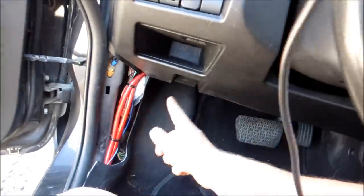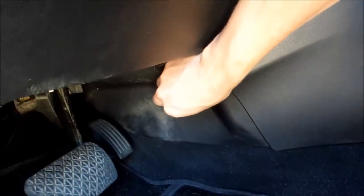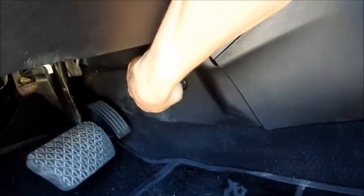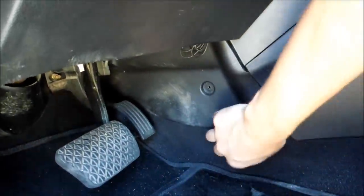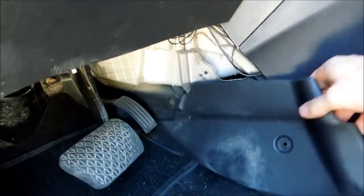For hiding this underneath here, you'll find tons of stuff to zap-strap it to all the way to here, and then we'll be going into this kick panel over here. As you can see with that kick panel, all you do is take a fingernail or something else and pop it forward. You can see even more wiring I've added in the car. You're just going to go up and in there.